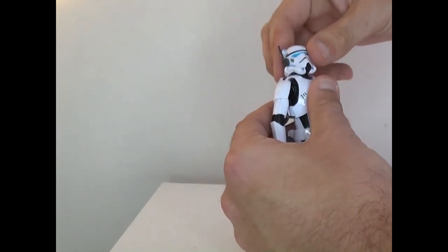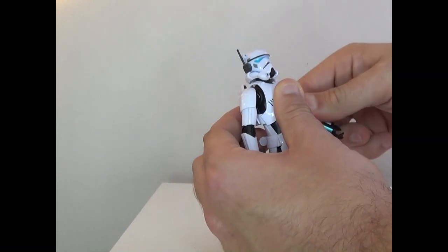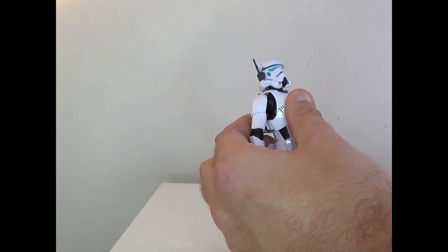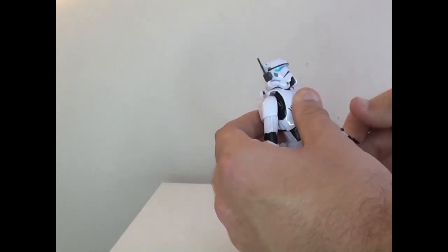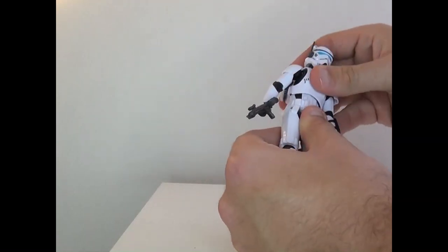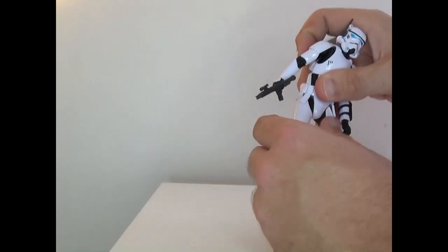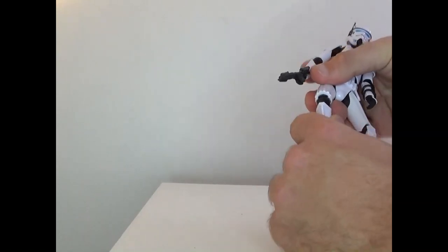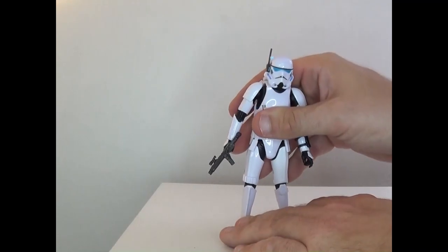Let's talk articulation. The head can rotate 360, go up and down, and side to side. Arms can rotate around, go up and down, and you've got movement there too. You've got the elbow joint and rotation, hand rotation, and the torso piece is loose so you can move it. Legs can go out and you've got a thigh swivel — that's kind of limited because of the trooper armor. You've got bend at the knee, twist at the knee, and the feet can move too.